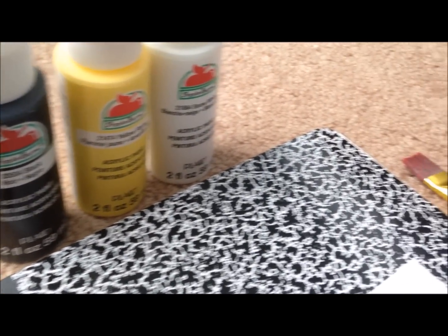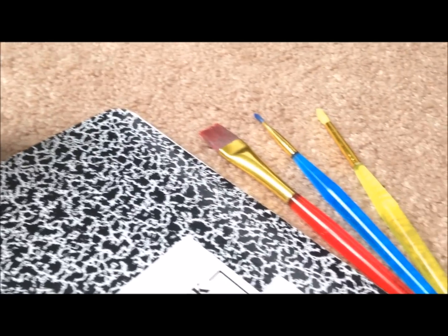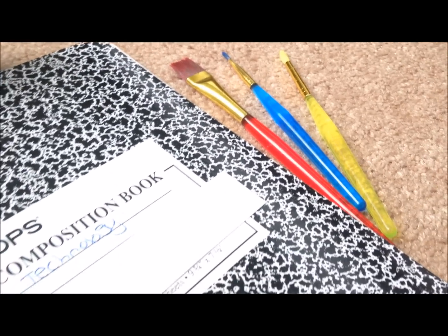Alright, so you're going to need black, yellow, and white paint, some paintbrushes in different sizes, and of course a notebook.